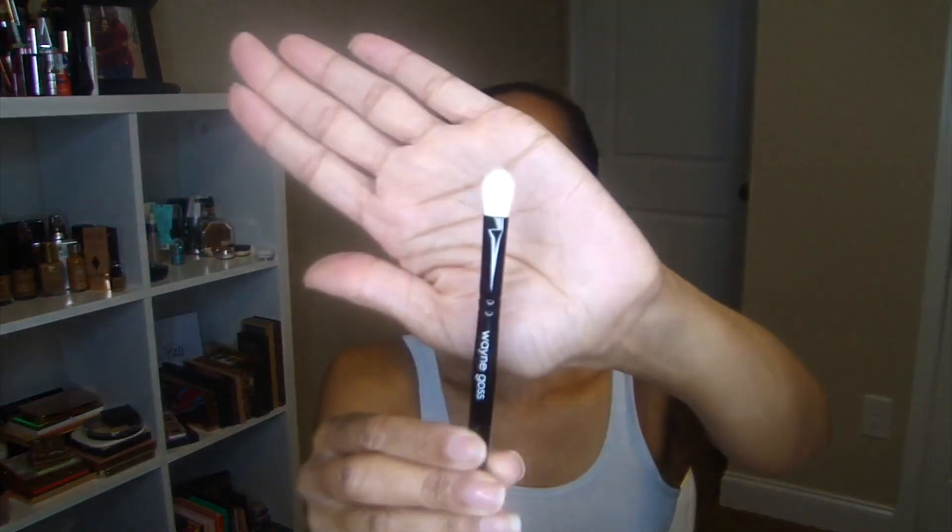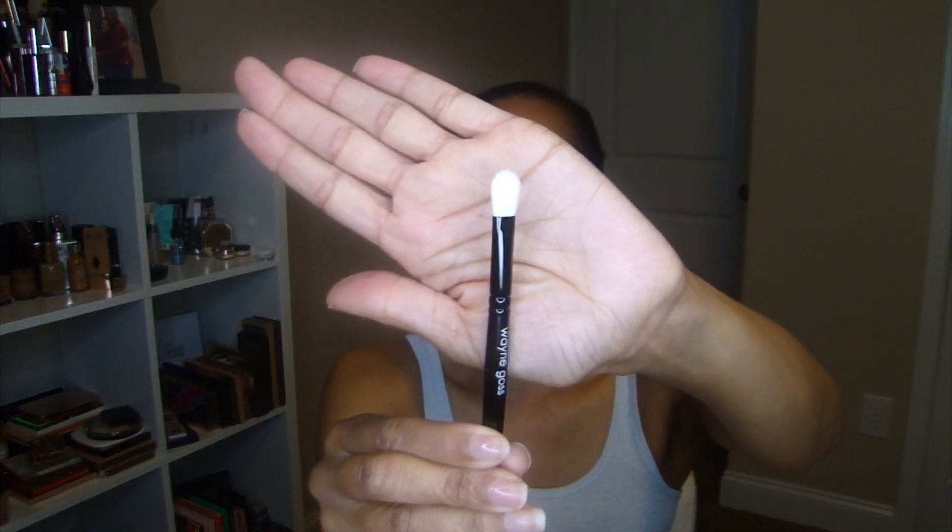This is the Wayne Goss 12 brush. I purchased this for the Charlotte Tilbury Glow Gorgeous palette because I heard it's best to use it with a natural hair brush, and I've heard so much about Wayne Goss brushes, so I finally bit the bullet and purchased that one. And then this is the Wayne Goss 26S brush — it's a flat shader brush but also a blending brush. Looks like it can do both. Going right in.